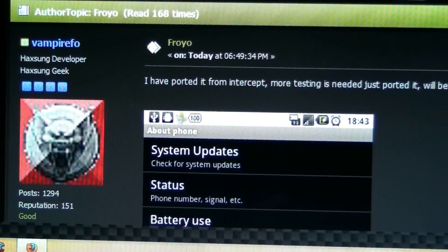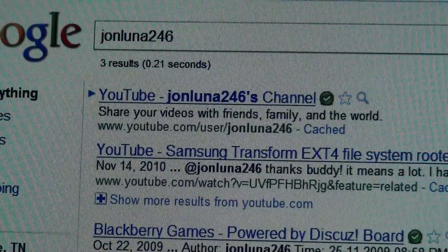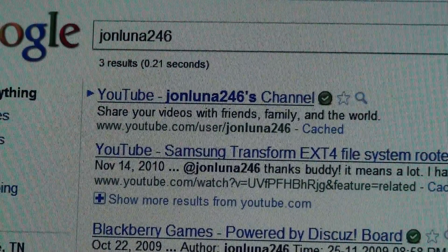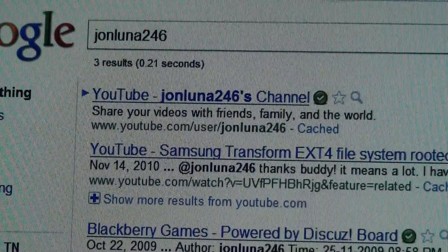Thanks to JohnLuna246, he enlightened me on the situation. Google search pulls him up as one of my comments on my video. It's awesome.